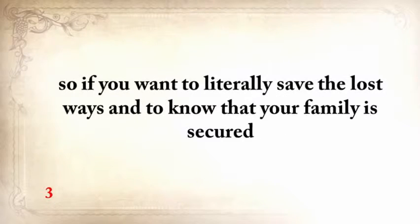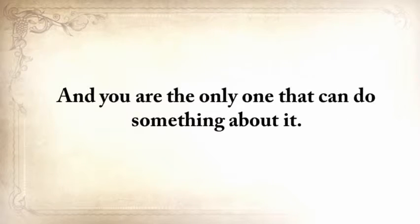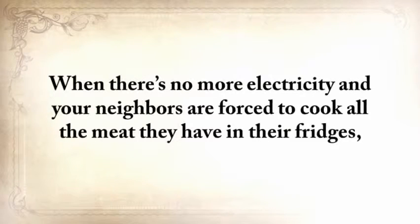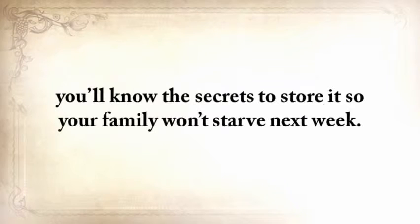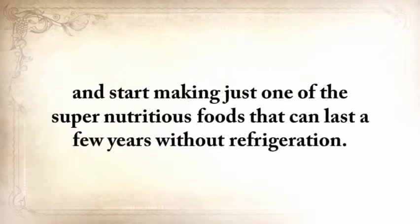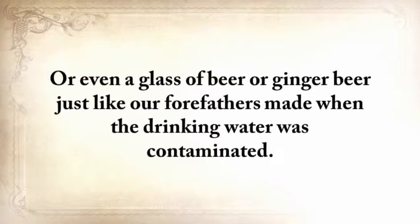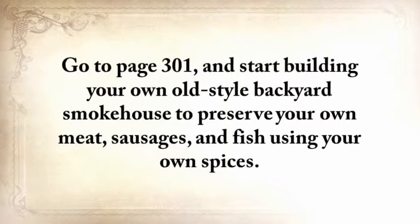If you want to literally save the lost ways and know that your family is secure — with warmth, food, water, and all the other things they need, even in the worst possible times — this is the only place where you can get it. When there's no more electricity and your neighbors are forced to cook all the meat in their fridges, you'll know the secrets to store it so your family won't starve. If you get The Lost Ways, go to page 39 and start making one of the super nutritious foods that can last a few years without refrigeration. Go to page 301 and start building your own old-style backyard smokehouse to preserve your own meat, sausages, and fish using your own spices.